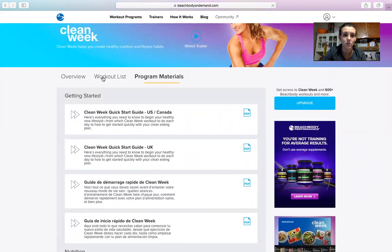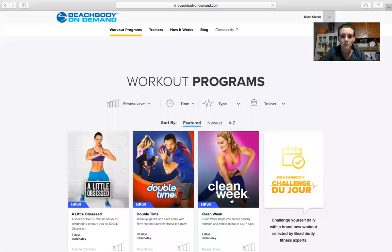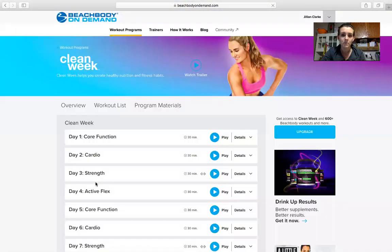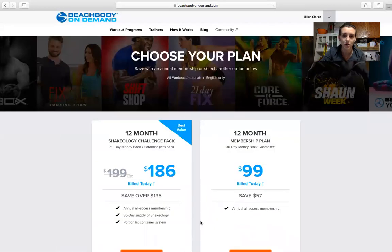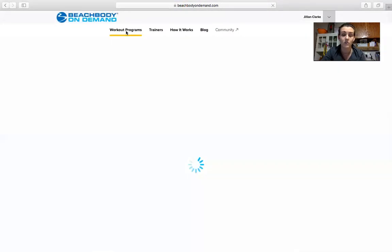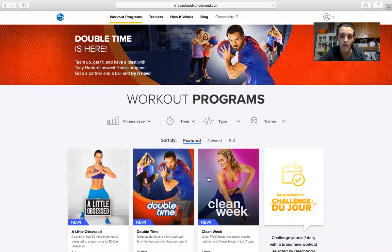Pretty easy. You can go back to look at all the workout programs, but if you try to click on something else it'll ask you to upgrade. If you do want to upgrade, contact your coach and we can give you the best option for you. I hope that helped everyone with how to access Clean Week — enjoy the workouts, and let us know if you have any questions!